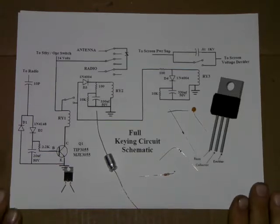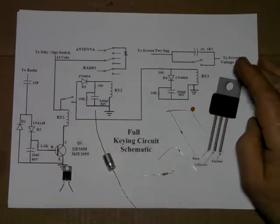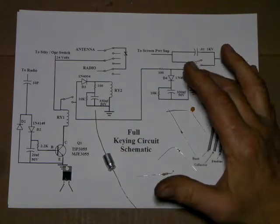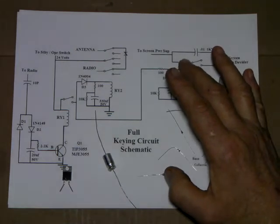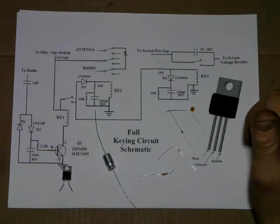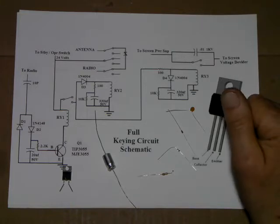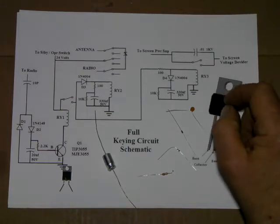Hello, everybody. Welcome back. We're going to begin working on the key-in circuit. This is the full schematic. This is in the set of schematics you can get if you just request them. I'll put my email address up at the end of this video. We're going to do it one step at a time, try to take it slow enough so if anybody hasn't worked with these parts before, you can kind of get an idea how they go together.